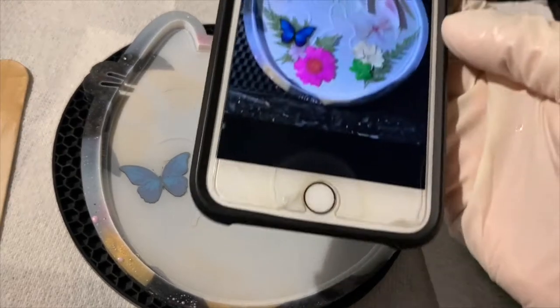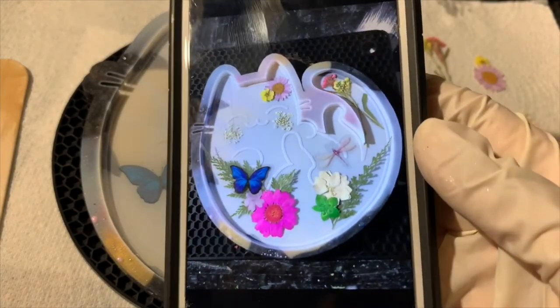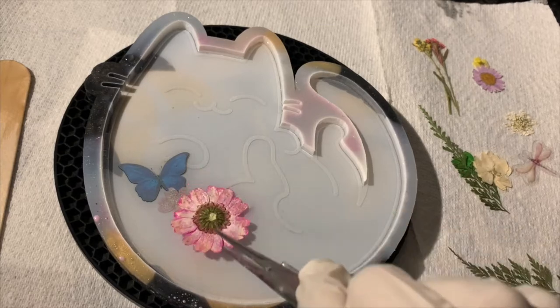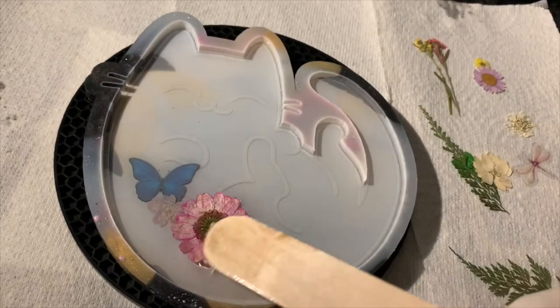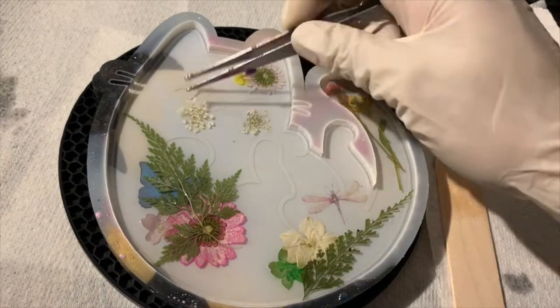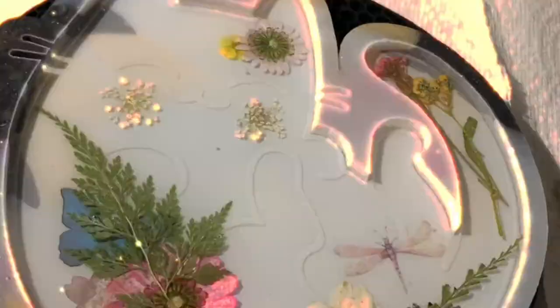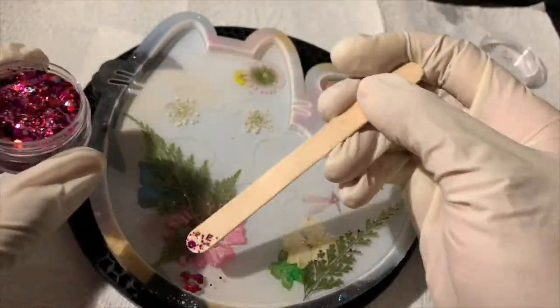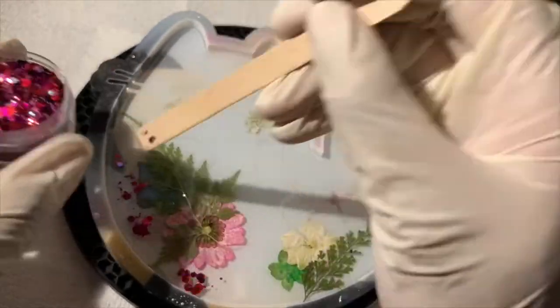I set a photo aside for reference of what I would like the kitty to look like, so that I know where to put each item. I then continue to grab more flowers, putting them face down into the resin in the design and order I would like them. This is the part where you can really get creative with what you put in your cat. I like to add some glitter in different corners of the kitty for a little sparkle, but of course this is optional.